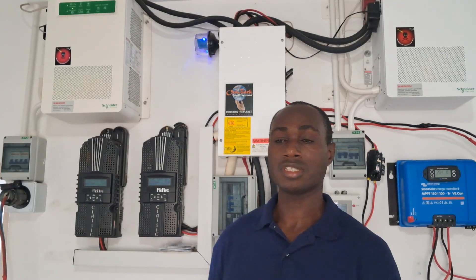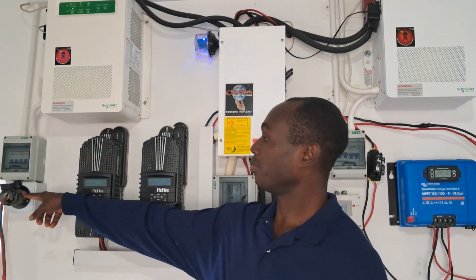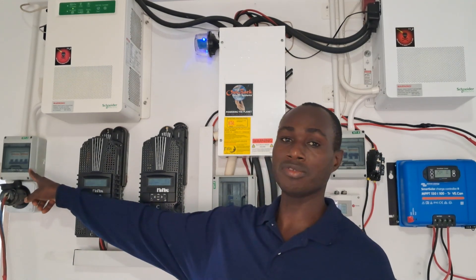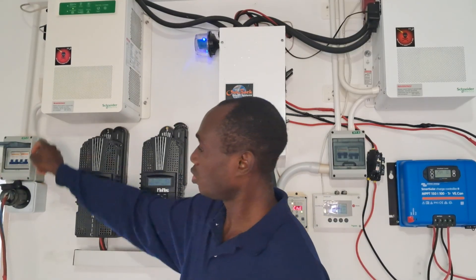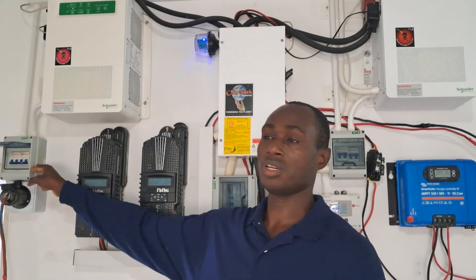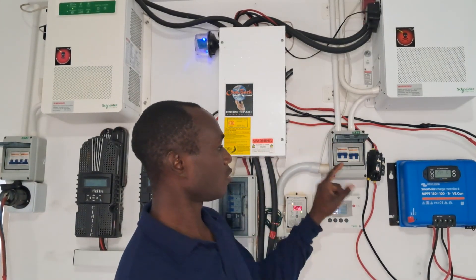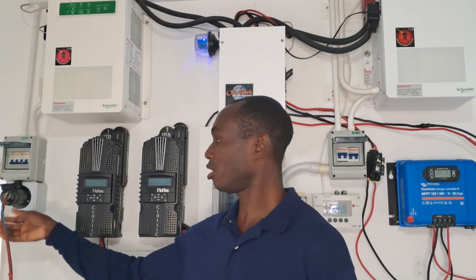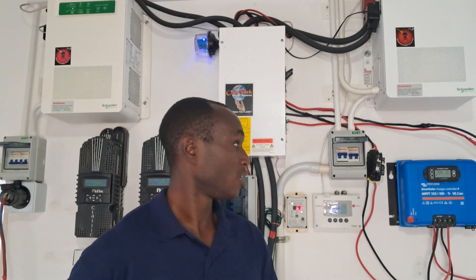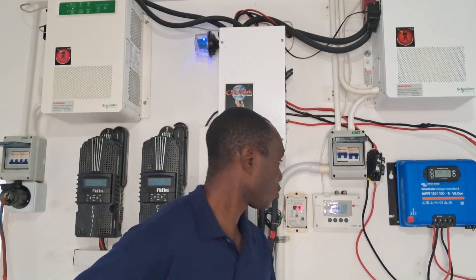Let's start with running the generator — it's already connecting here. The input to both inverters is in this box. I have two double-pole breakers because it's 220 — these inverters are 220 in, 220 out. Over here is the output running the house right now, and here is the input. This cable goes all the way to the generator outside, so I'm going to try and start it and see what load is going to be drawn to charge the batteries.